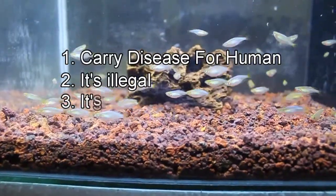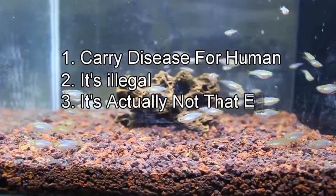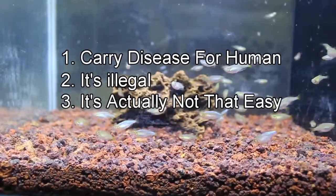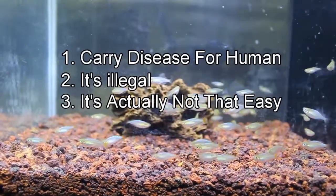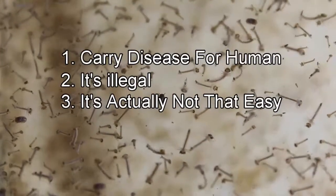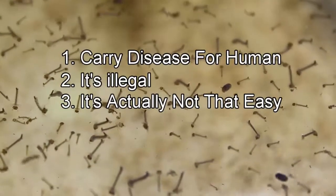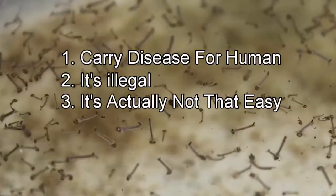Number three: it's actually not that easy. Not only is it illegal in most countries, but you also need extra time and effort to culture the larvae. For example, if you don't care and forget to harvest the larvae on time, they become mosquitoes and cause a local problem.